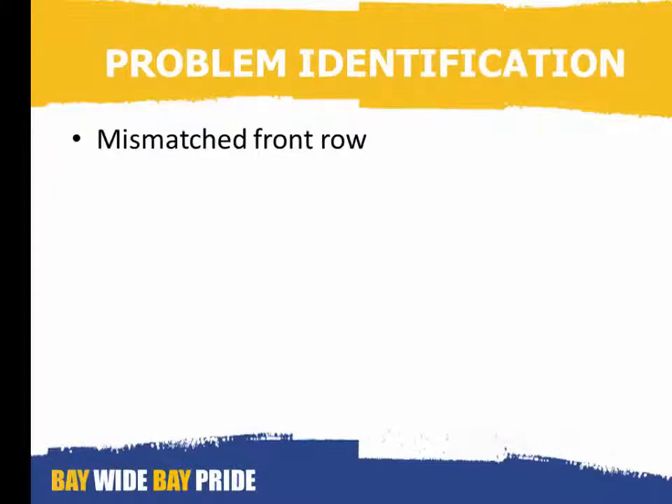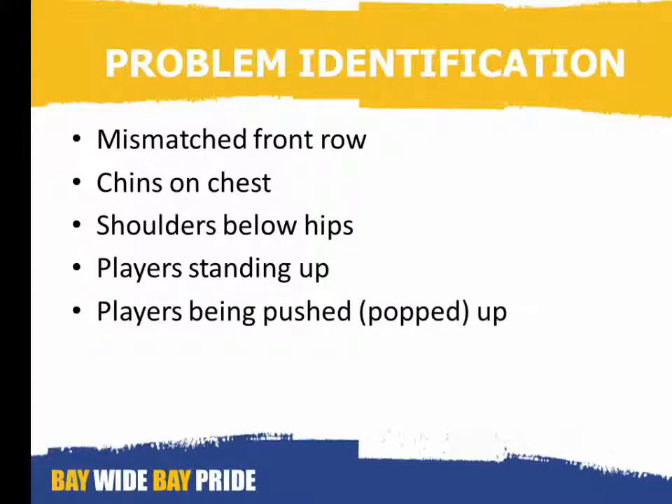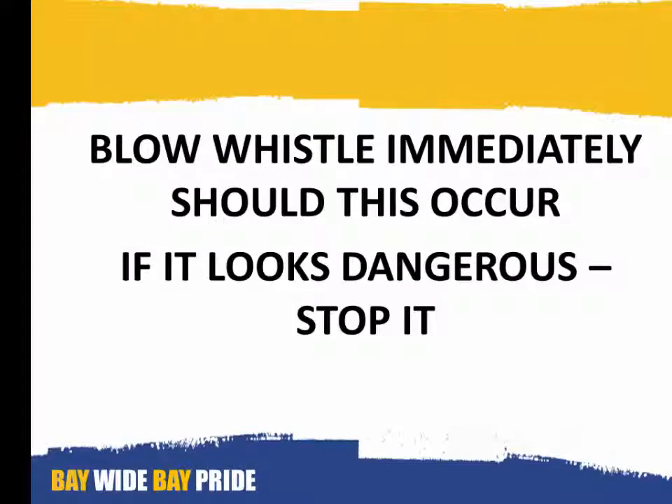Problem identification: a mismatched front row will create problems for you. Likewise, if players put their chins tucked onto their chest, or if any of the front rowers duck their shoulders below their hips, or if players stand up during the engagement process, or where players are pushed or popped up — blow the whistle immediately should any of these occur.